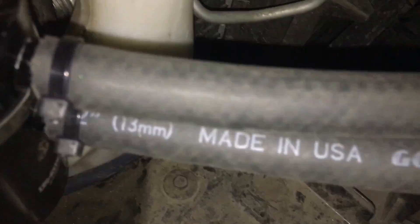That little drain hose runs down from the truck to the chassis and drips to the floor.